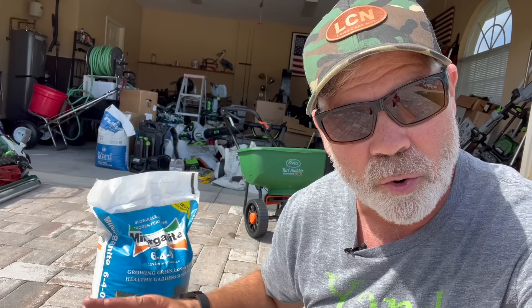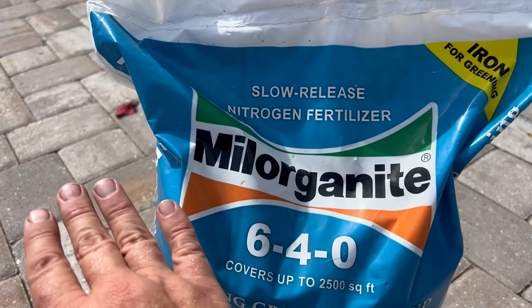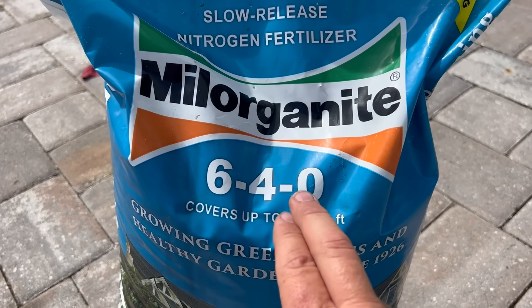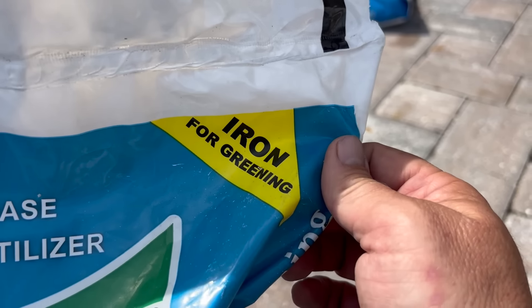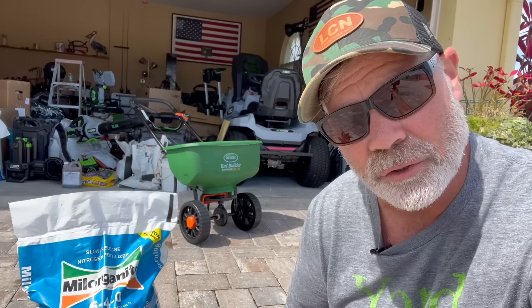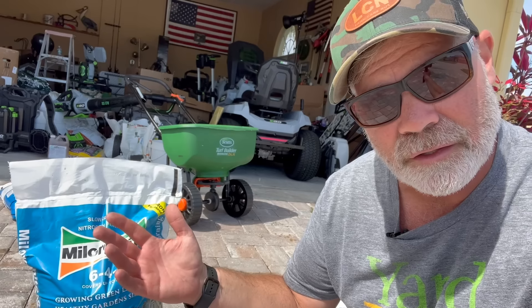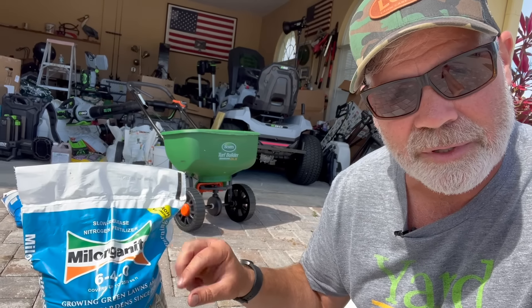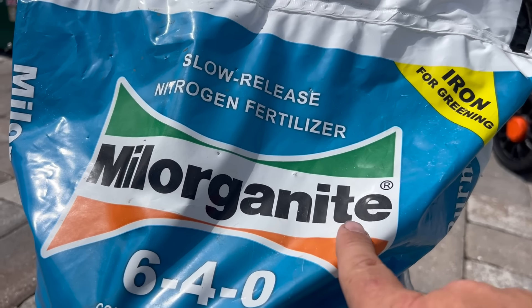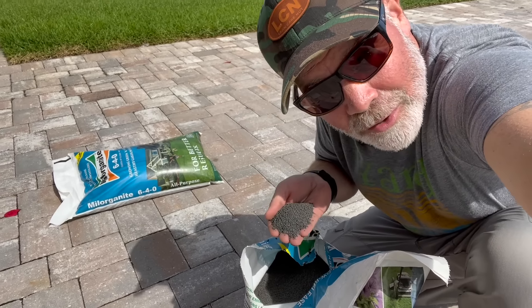Comment below if you were around during the battles of 2018 and 2019 when Milorganite was sold out in every single store across America and people were literally hoarding it. People don't even realize Milorganite is a fertilizer — they just think of it as a lawn thing. But really this is a fertilizer with an analysis of 6-4-0: 6% nitrogen, 4% phosphorus, no potassium. It also has some iron and I still use it twice a year, once in spring and once in fall.